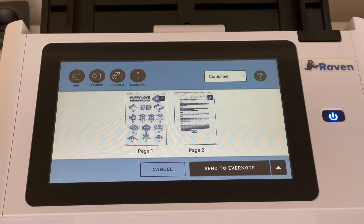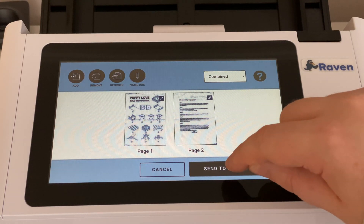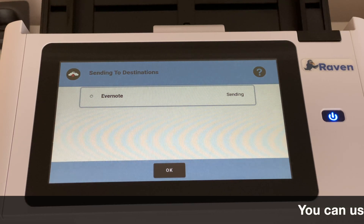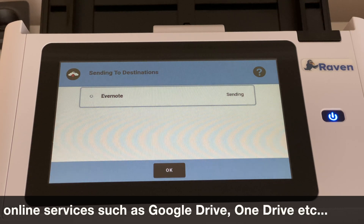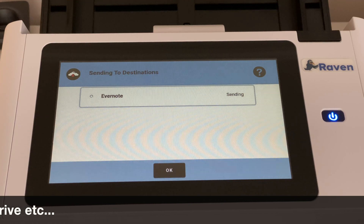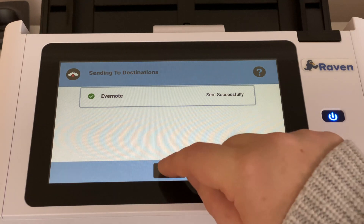On the screen it gives you a lovely preview of what was scanned — in this case it's an instruction manual that I scanned. I just literally want to send it to Evernote, I hit that button and off it goes straight to my Evernote account. It's all OCR'd so you can search for text within the document as you would expect, and it's job done — that is my workflow.